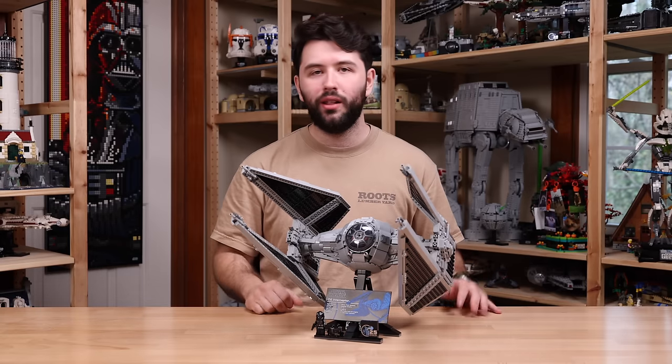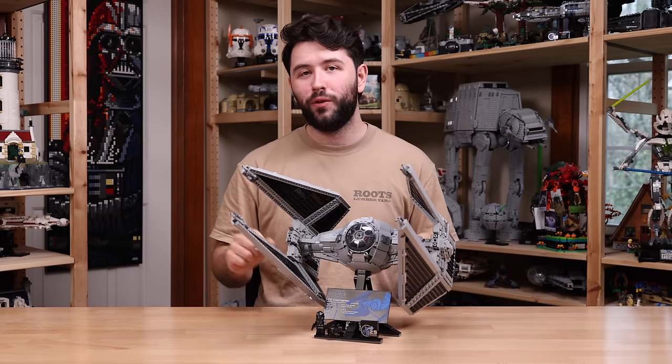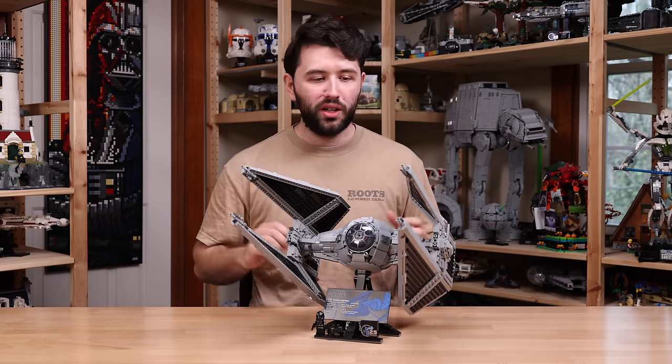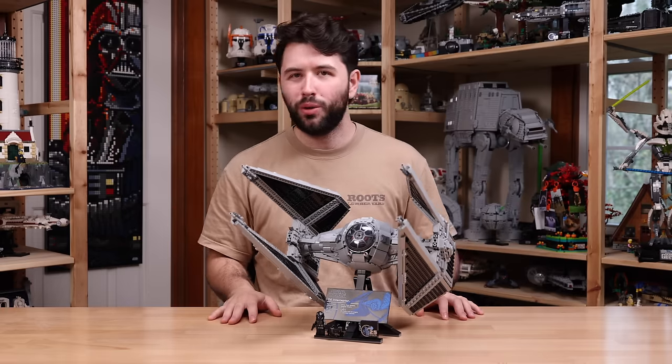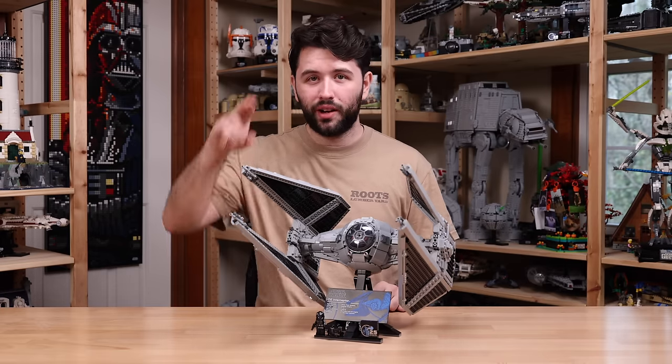Thanks again to LEGO for sending this set over for review. Thank you guys so much for watching. Don't forget to check out all the other LEGO Star Wars Spring, May the 4th, 2024 set reviews. Hope you guys have a great, wonderful day — see you later, bye-bye.